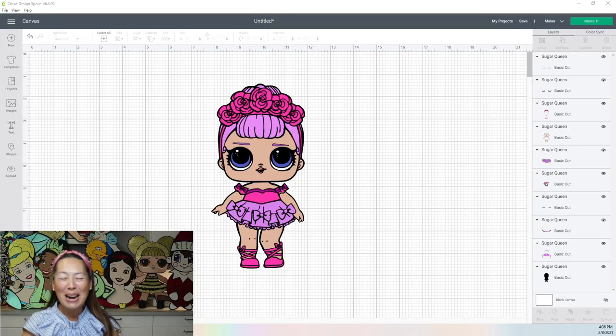Hi, it's Anne from The Useless Crafter. I'm going to be showing you how to do an LOL doll. She's so stinking cute — it's the Sugar Queen.